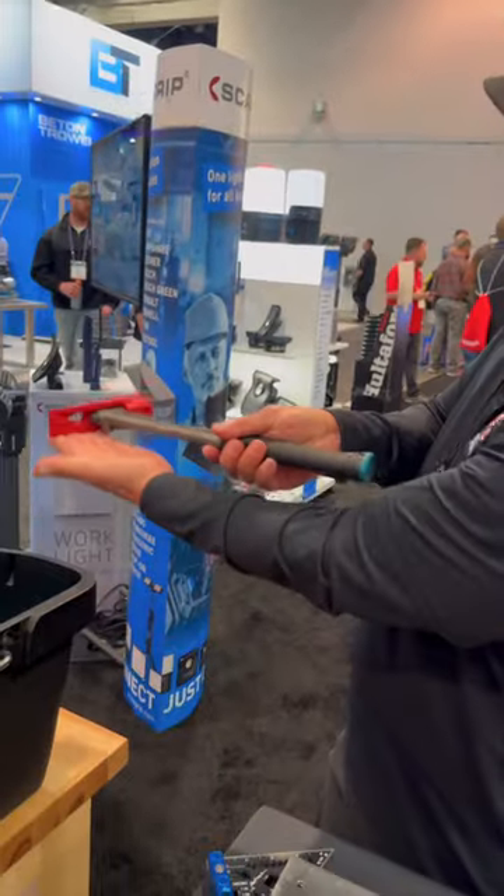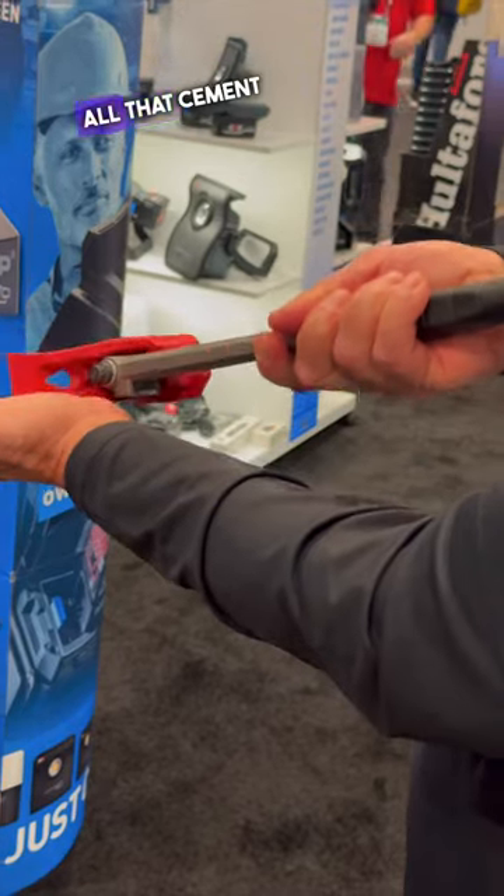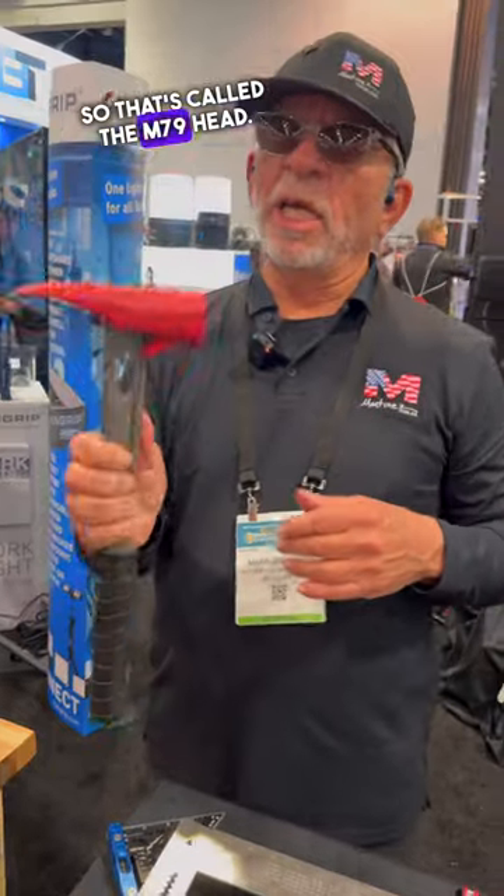On this side, I made it straight so that you can put it flat. It's flat, and then you can pull all that cement right off and clean it in one stroke. So that's called the M79 head.